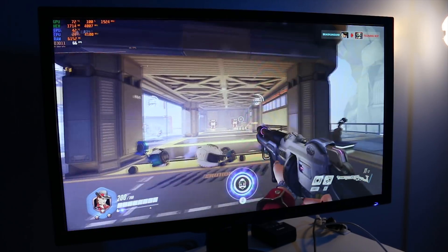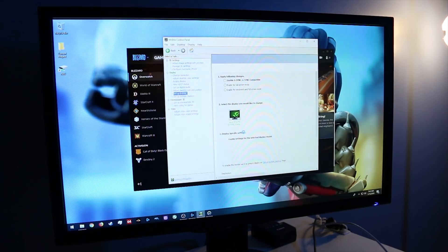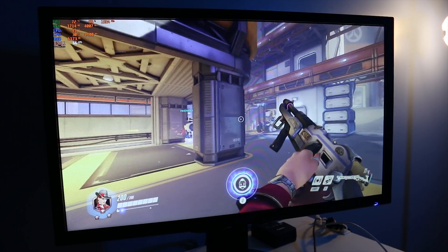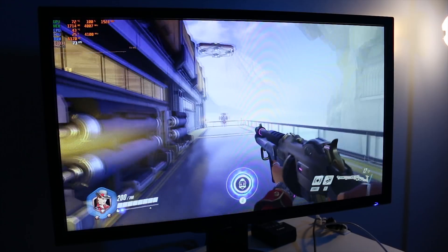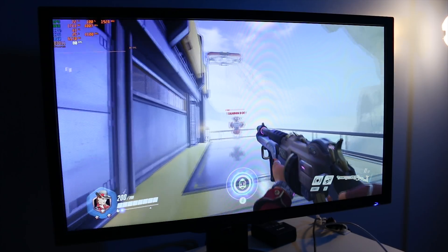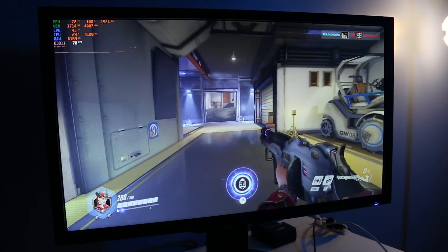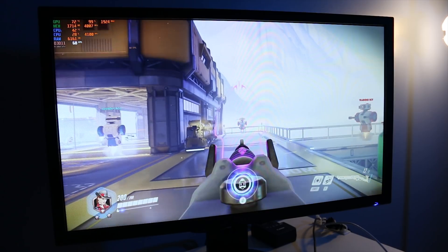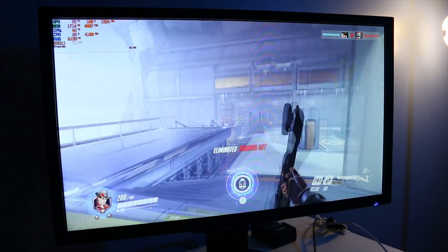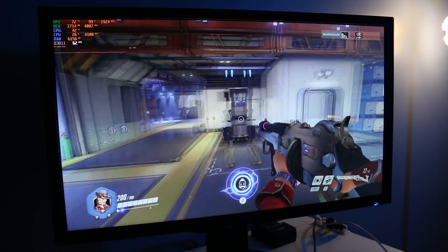I definitely feel like the experience is better with G-Sync enabled. Flipping back over to G-Sync — yes, that jitter is gone. The jitter was definitely being caused by the monitor's refresh rate not lining up with the frames being delivered from the graphics card, giving a sort of cross-eyed feeling while playing. That is completely gone with G-Sync re-enabled, so G-Sync is definitely doing something positive here.